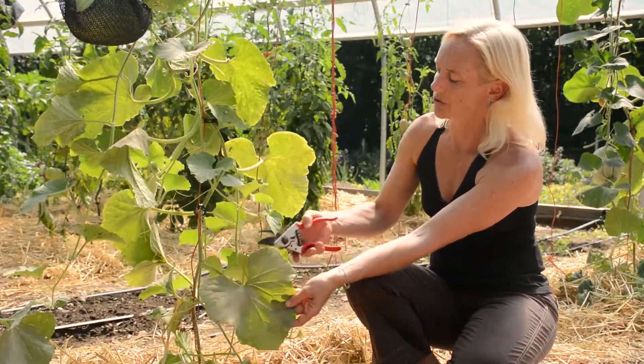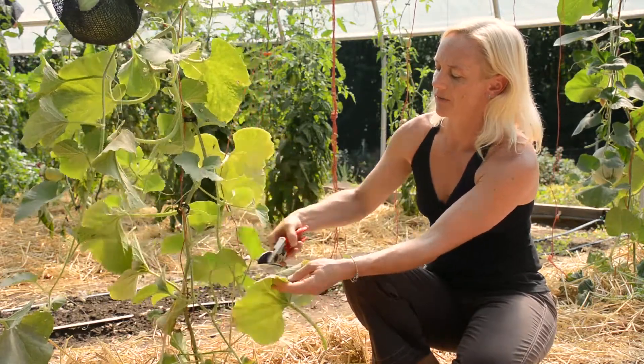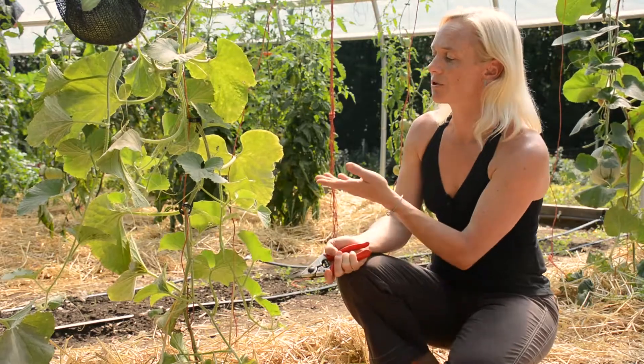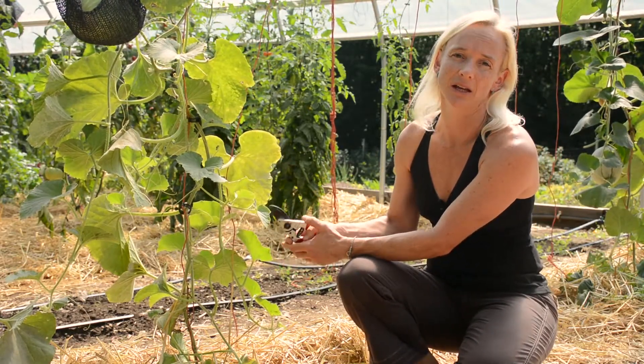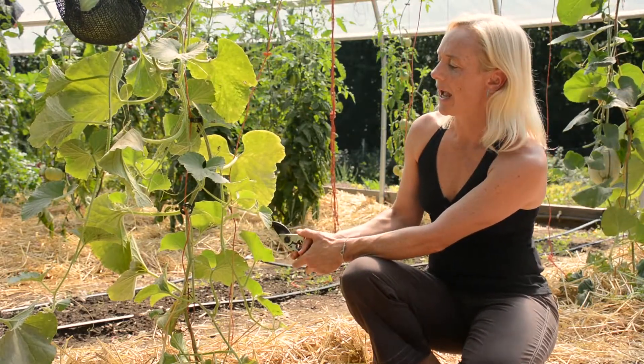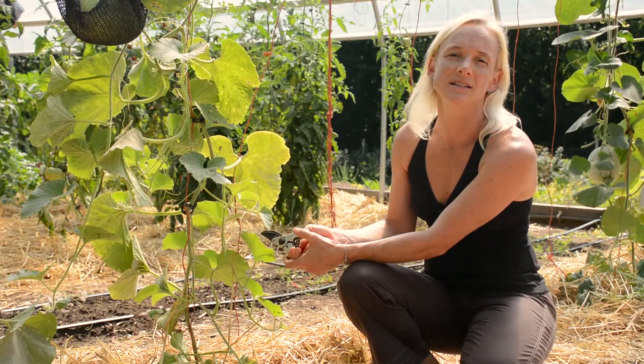The best measure is to remove these leaves and remove them to compost. You can also use certain sprays that can help to kill the fungal disease, and another measure would be succession planting.